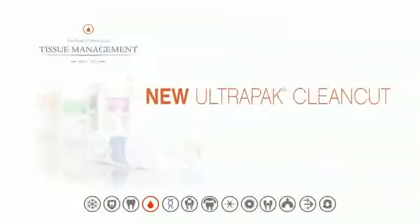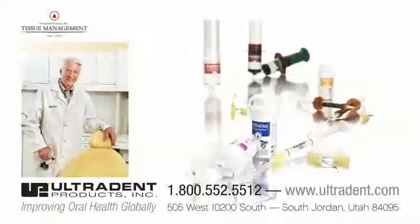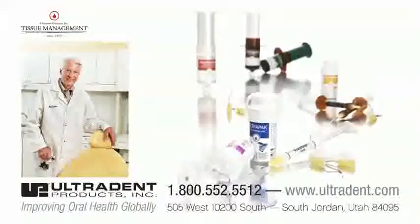UltraPak, the original knitted cord, is an important part of UltraDent's proven tissue management system. To control bleeding and sulcular fluid, no one offers a more complete line of solutions.